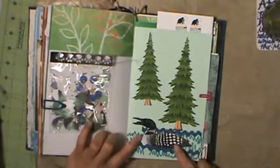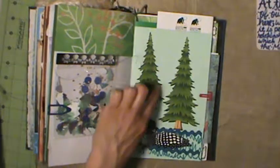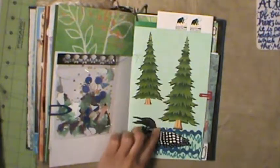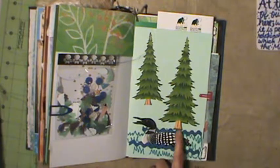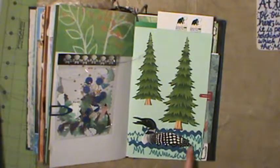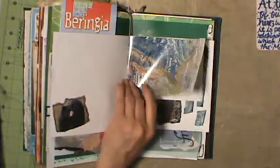I love this loon and these trees - they're die cuts, so they're really neat, and she included some rick rack to depict the water. Love that. More touristy pamphlets, and more stencil on wax paper. Love it.